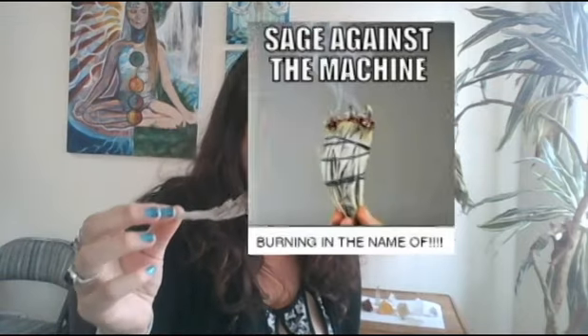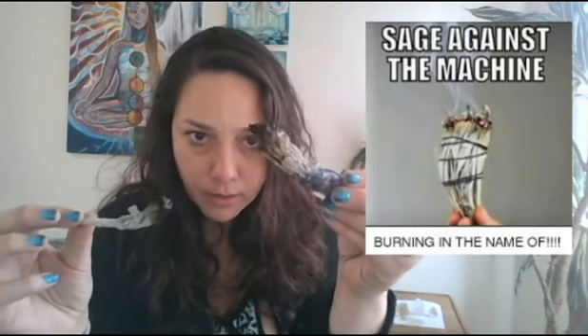One of the most popular smudging tools is called sage. These are some sage examples — I've got a sage bundle here, and here's one that's almost dead. This is white sage; I actually harvested this myself in San Diego, California. It grows a lot alongside the roads, and it's a great tool for clearing and cleansing your crystals, your environment, and your thought space. It's really good as an energetic clearer, an energy scrubber.